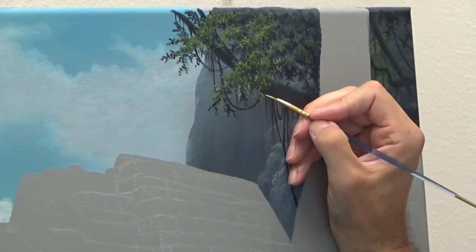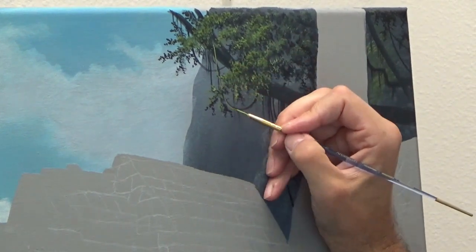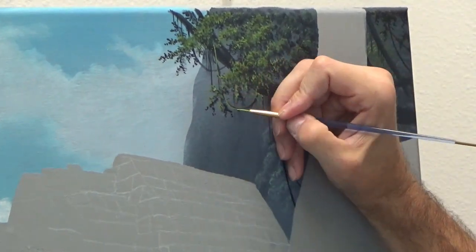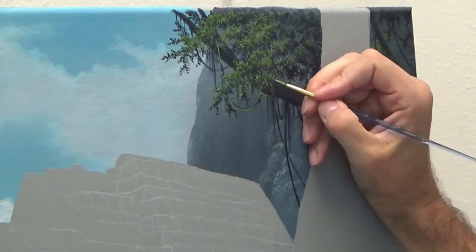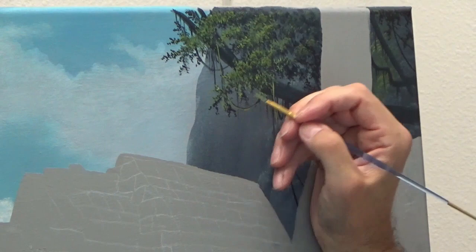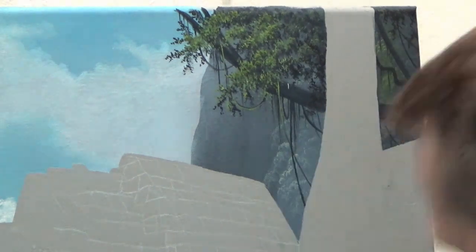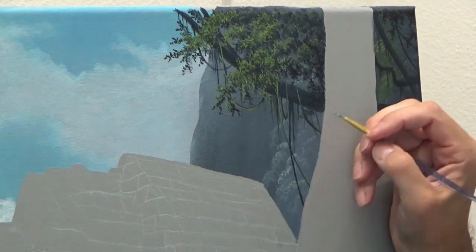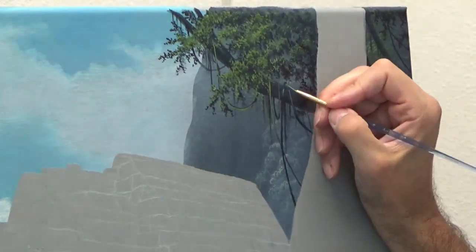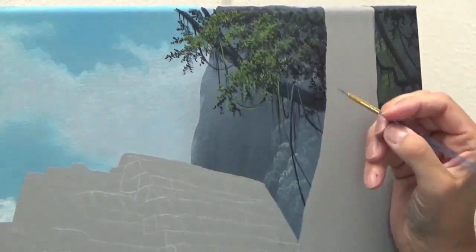A little bit later — I don't show it — I'll add some palm trees behind the ruin as well. I just felt I really wanted to give that impression of a jungle setting, and it seemed to make sense. It's just a decision I made a little bit later, and it's incorporated in the same way I'm demonstrating here.